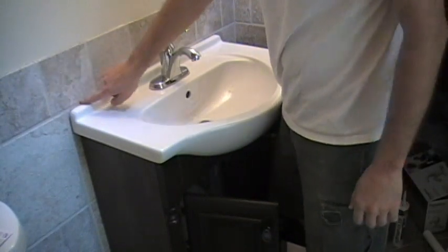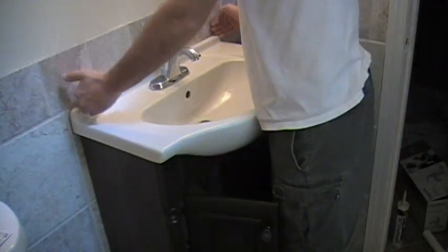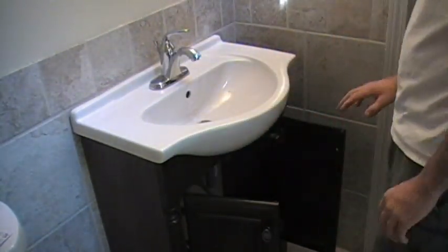I will come back later with the clear caulk and run it over the back of this to seal the tile in. Everything here looks like it's aligned really well.